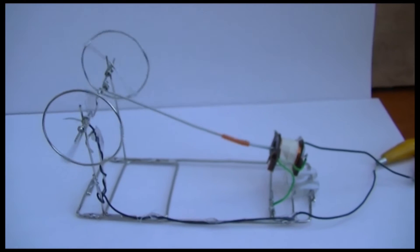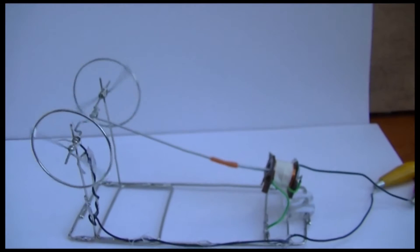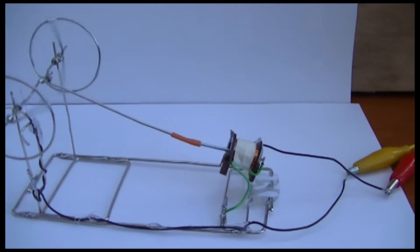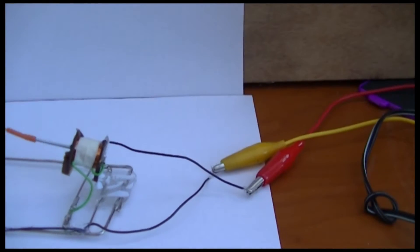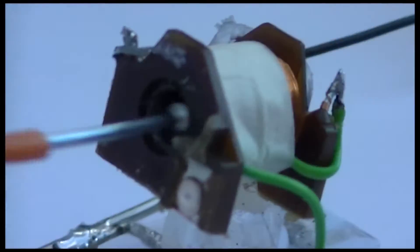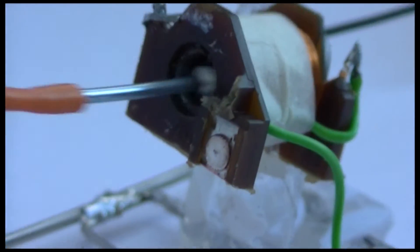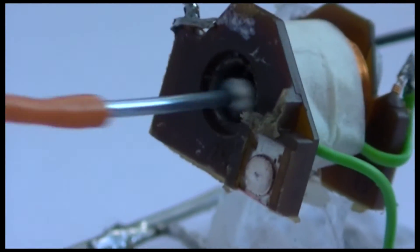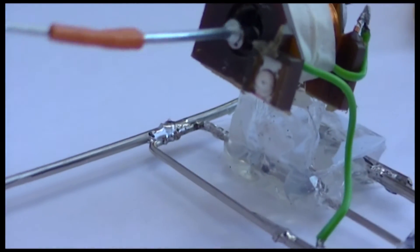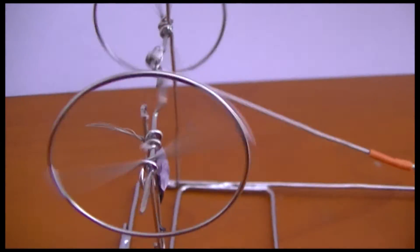Another paperclip motor, a lot bigger than the last one I made — we'll call this Mark 2. It's working on 9 volts.